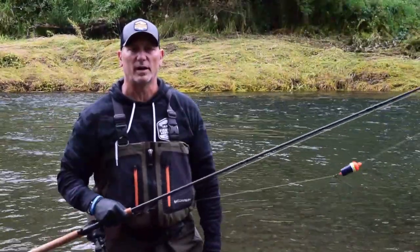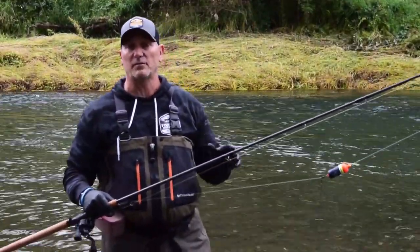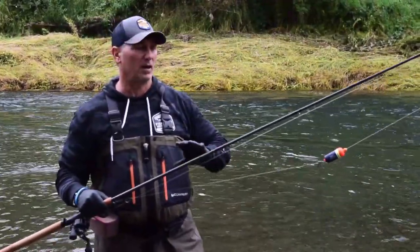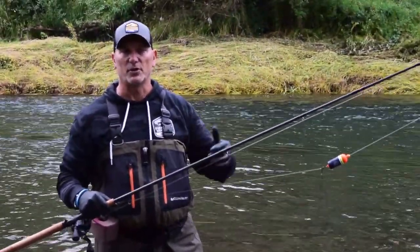Hey guys, welcome back to Fish on Northwest. For this week's how-to, we're not in the bait lab — we're actually out here on the river. I wanted to take advantage of this particular piece of water to show you how conducive bobber dogging is and why I would choose to use it here versus a vertical presentation.